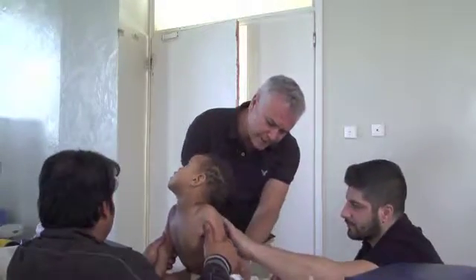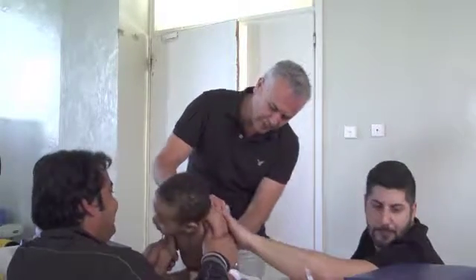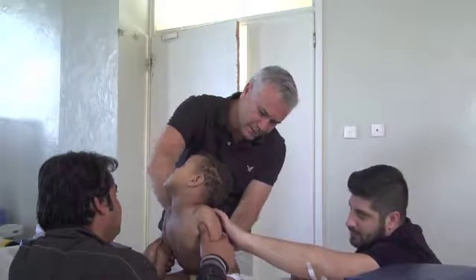So if we're going to be working on the central nervous system, the closest we can go is on the lumbar spine and on the cervical spine. So we need to stretch the skin and apply the tape.